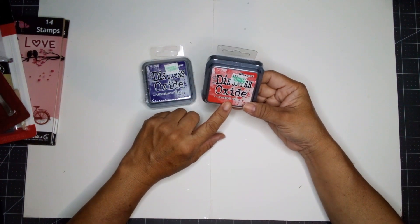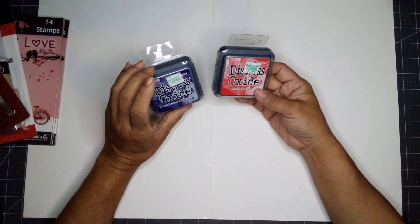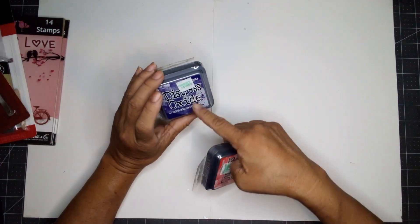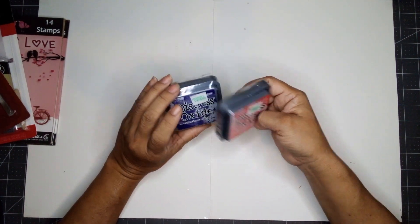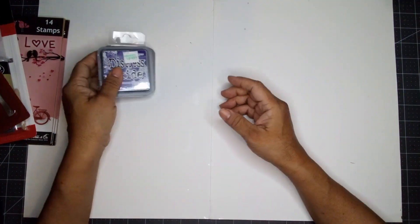I might as well pick up the Candied Apple too. I can use my coupons at Michael's to purchase these for less, but they didn't have this color, and I need it right away. So I picked those two up.